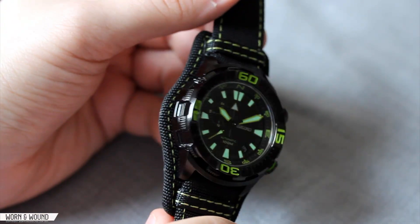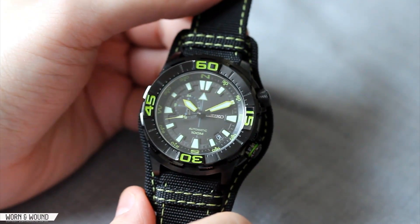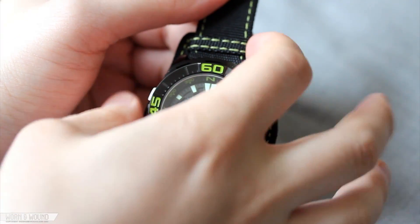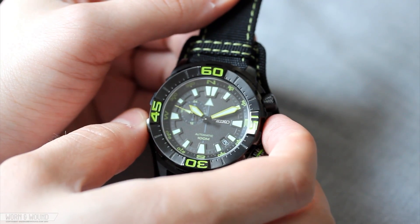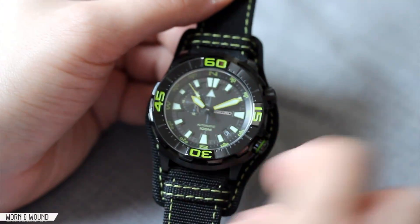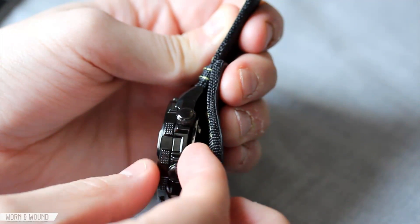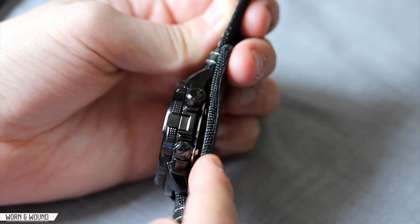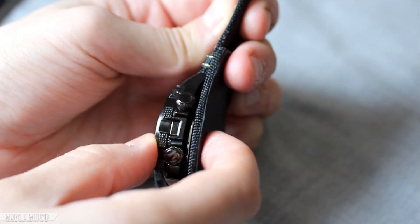This watch features a fairly wild case design that's actually a bit tricky to get an accurate measurement on because it measures differently at various points. It averages about 44 millimeters wide, with a 48.75 millimeter lug-to-lug, 22 millimeter lug width, and about 12 millimeters tall. With the bund strap added, it's well over 15 millimeters tall.